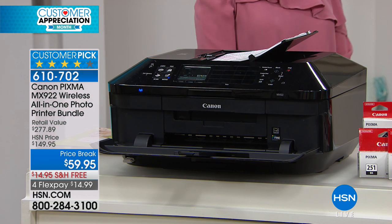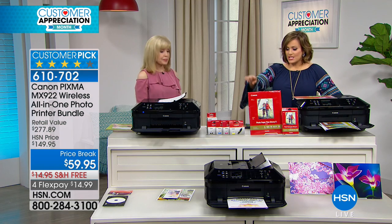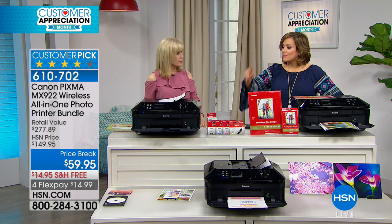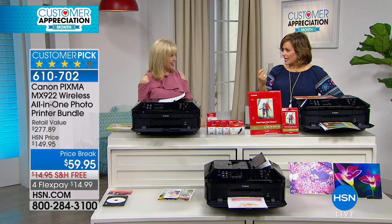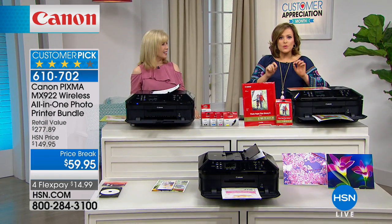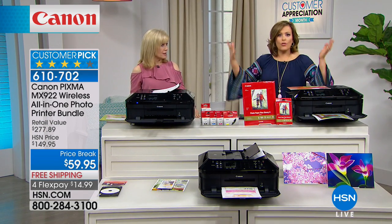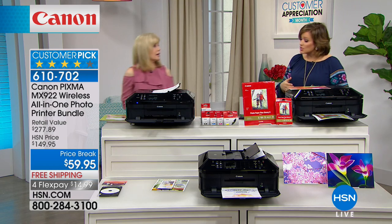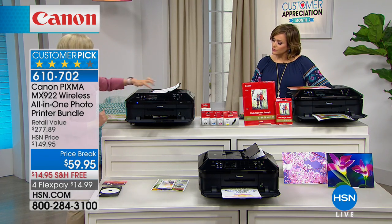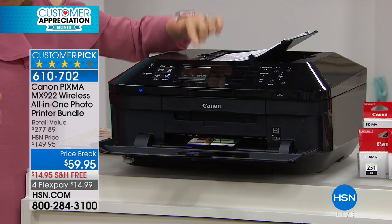What I love about this one is the separate ink cartridges — and we're sending you full-size ink cartridges, not little trial cartridges. When you run out of one color, like black or magenta, you just pop that one out and replace it. You don't have to buy the whole set all over again, which makes it so much easier and less expensive.